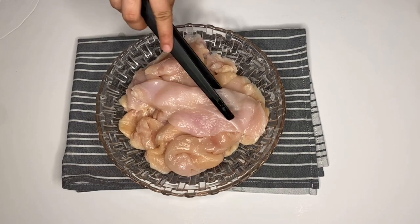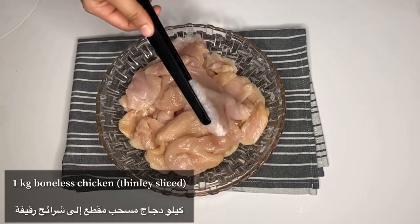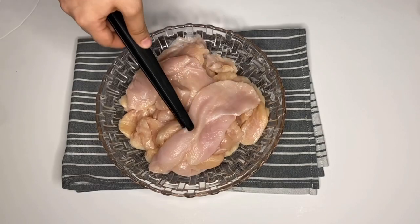First thing first, I took one kg of chicken breast that I have thinly sliced. Make sure that you thinly slice your chicken breast.